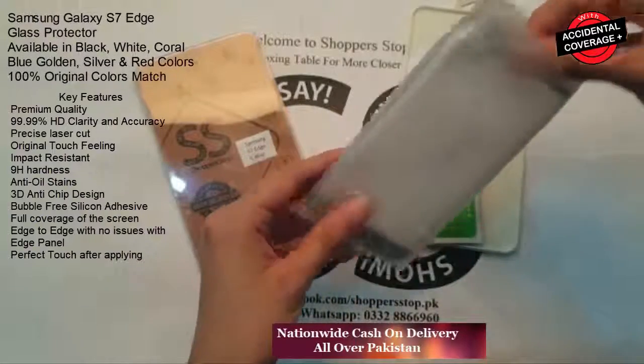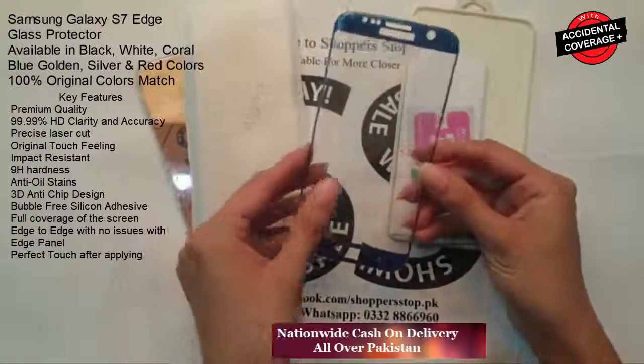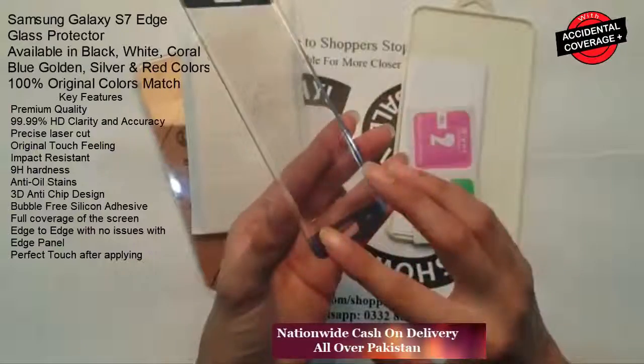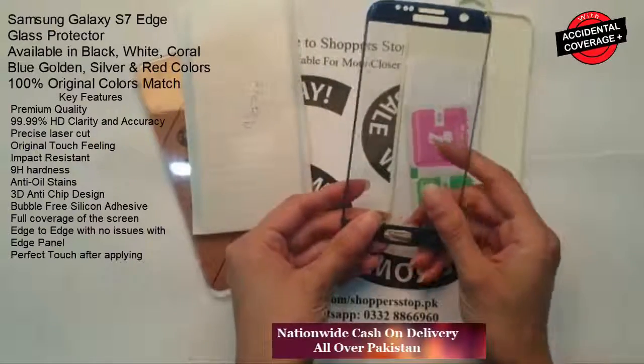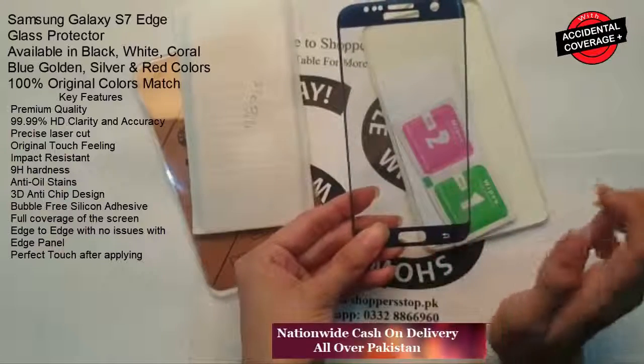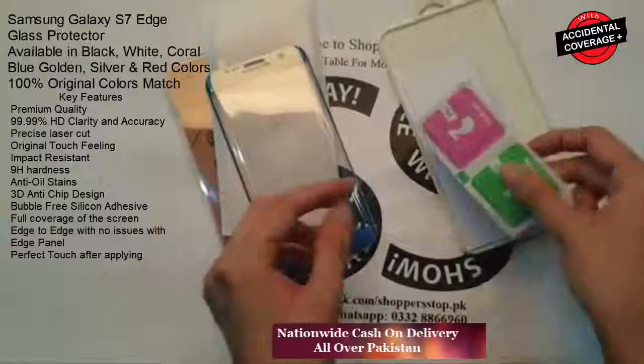Let's move towards the product. This is a glass protector in blue color for the S7 Edge. This is edge-to-edge — it protects its edges properly. This is easy to apply, bubble free, and has an HD screen. Original touch feeling. This is a premium quality glass protector.